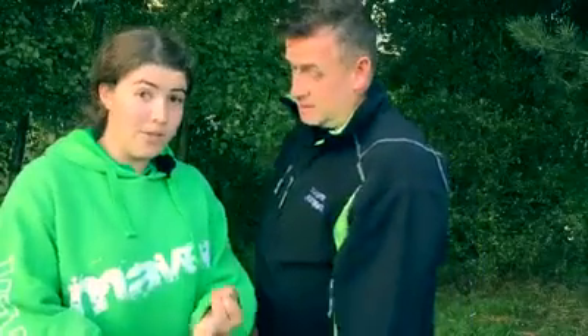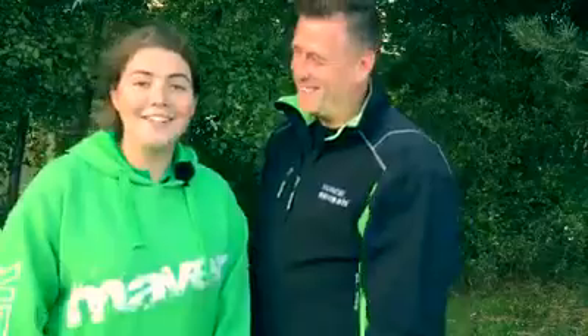Keep yourselves up to date with Angling Times, Anglers Mail, Match UK, and Match Fishing TV with Matt Godfrey, Tom Scorley, and Joe Carras. Give us a like on Sarah Taylor Fishing. There's loads out there for you, so keep yourselves up to date, get your interest going, and get out on the bank enjoying the fishing.